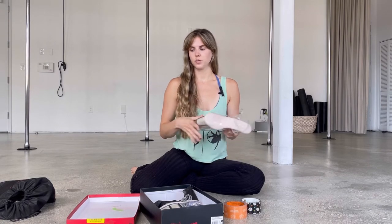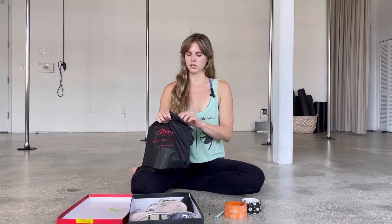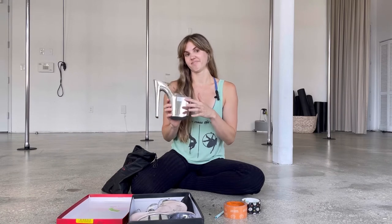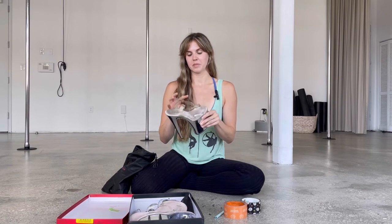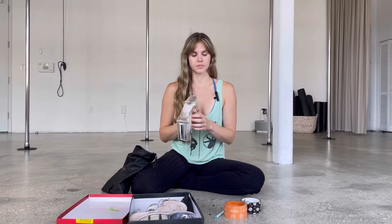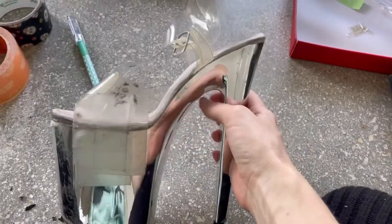Now, how do I make them last a little longer? My shoes tend to break on the sides — I have a pair here and I'm going to show you what I do: I tape it. Just to make them last a little longer — duct tape. This is what my shoe looks like after I've worked it a bit.